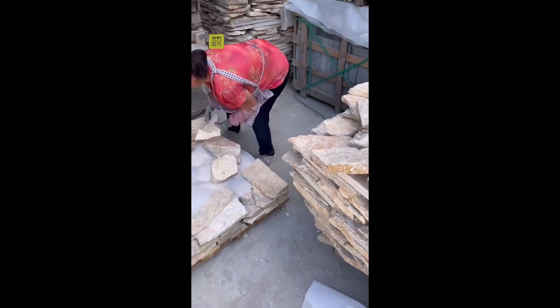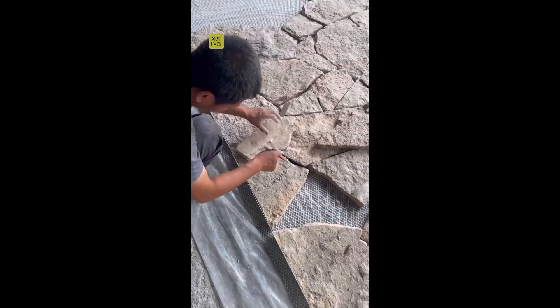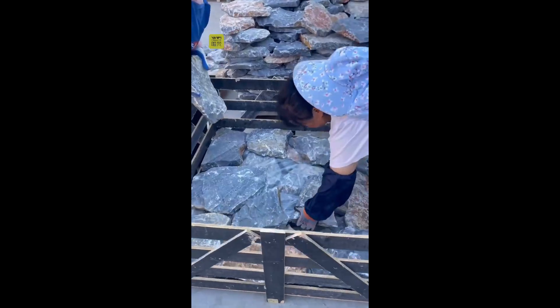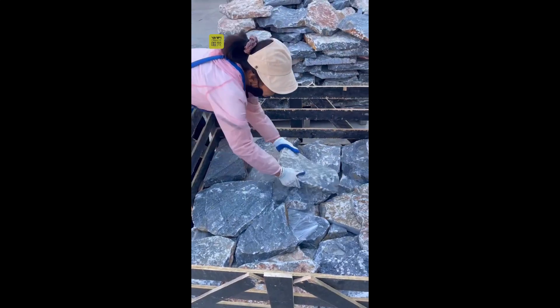For those natural stones, we will match the shape to make it more flat. This is the more natural one. We just select the right pieces to fulfill the cases.